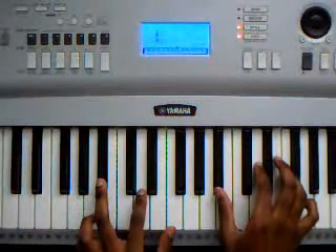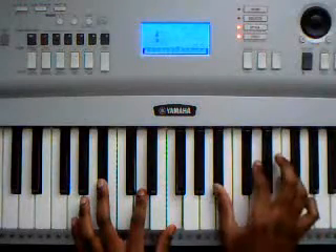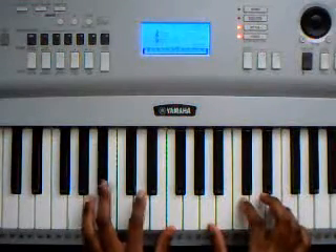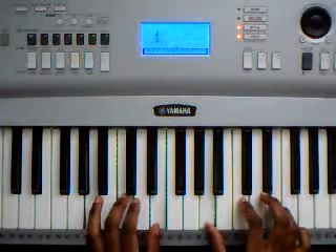The first chord is B flat major: B flat, D, F, B flat, D, F. The second chord is A minor: A, C, E, A, C, E.